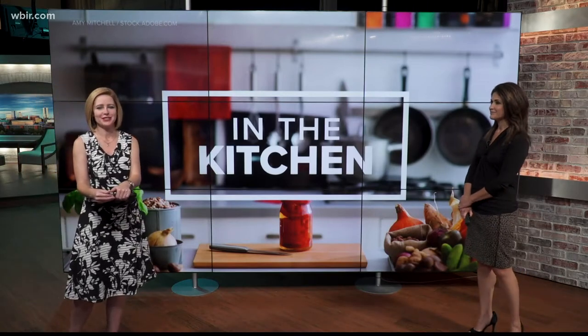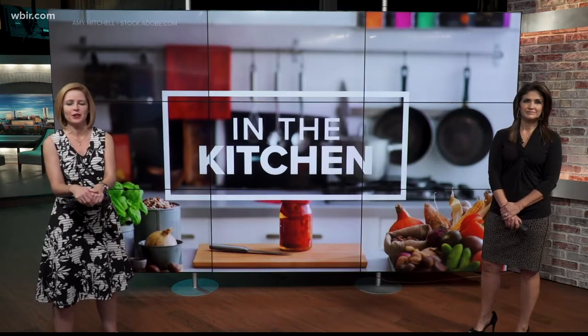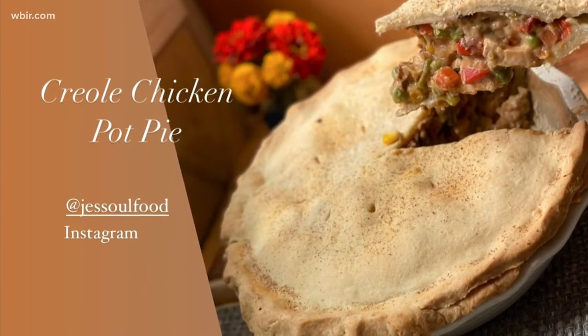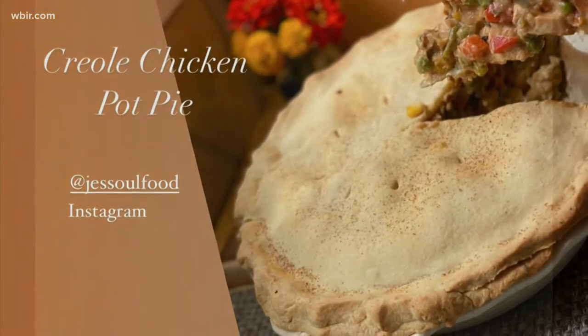Today Chef Jess Thomas is making something good. Fall is here, which means comfort food time. She has a recipe for a Creole Chicken Pie. Hey all, it's Jess. Creole Chicken Pot Pie is going to be one of your fall favorites, so let's get started.